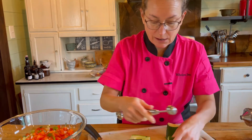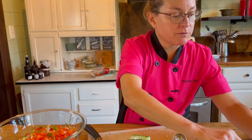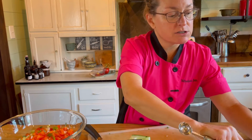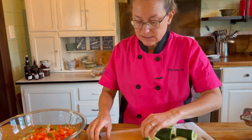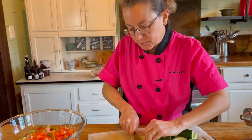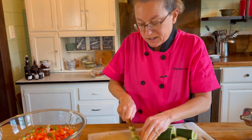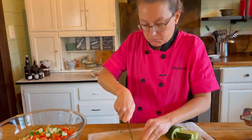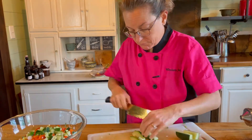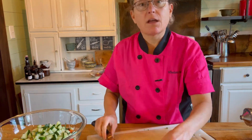If I were to add tomatoes I would do the same thing — remove the seed and the water because they're very watery inside. I'll leave cherry tomatoes on the side and just throw them on top without cutting them. When I have cucumbers, I cut them into strips like the bell pepper, then line them up and chop so that everything is pretty much the same size.